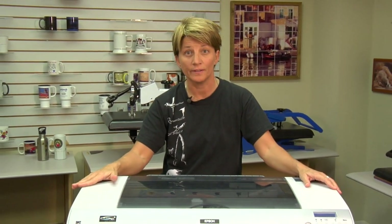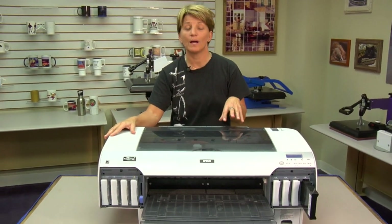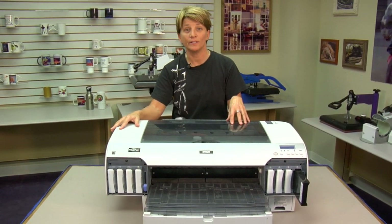Hi, I'm Vicki. I'm in the Tech Support Department here to talk about doing a power cleaning on a 4000 series printer. I brought out the 4880 for this demonstration, but first we're going to talk about when and if you need to do a power cleaning.